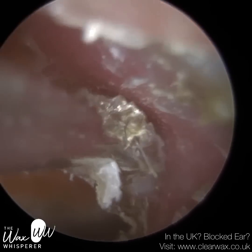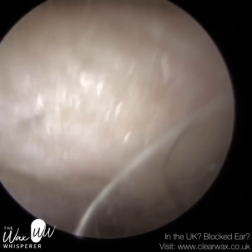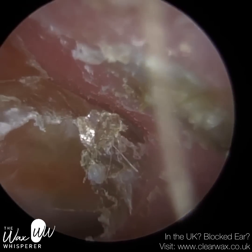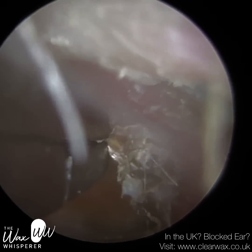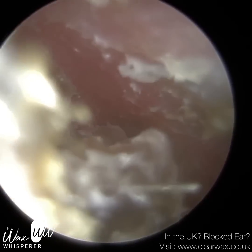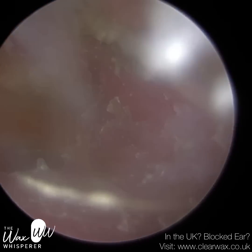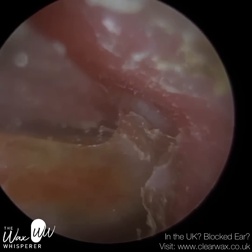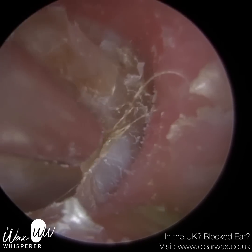The innermost membrane of the eardrum is the mucosa, which also lines the middle ear — it secretes mucus, hence the name mucosa, and we also find it in our nasal passages. The middle membrane is full of fibrous and connective tissue, which gives the eardrum its strength and rigidity. I peeled some skin off the back part of the eardrum and went in with the forceps to try to remove it in one piece. Although I did get some skin off, that was just the first layer — there were multiple layers of dead skin, so there was an undercoat that was a lot tougher.